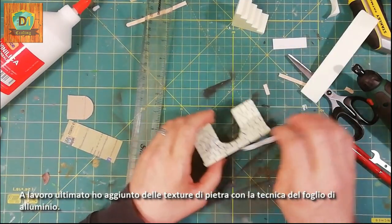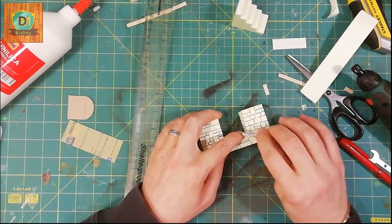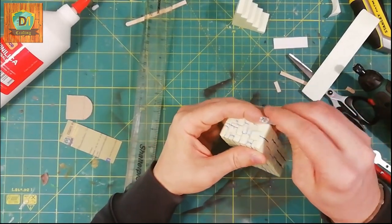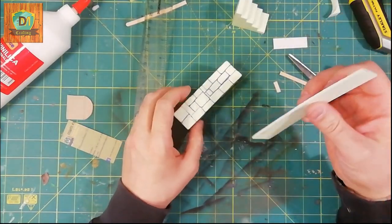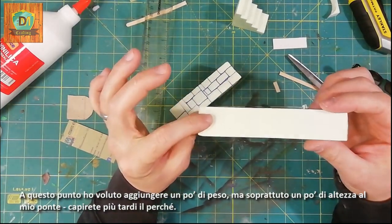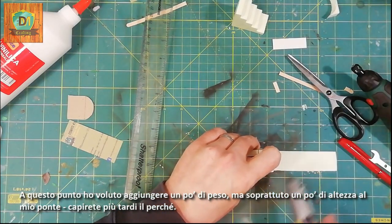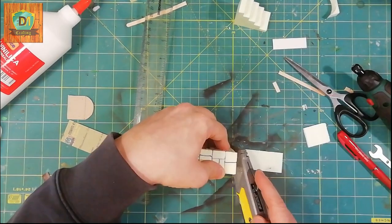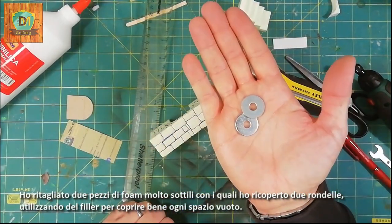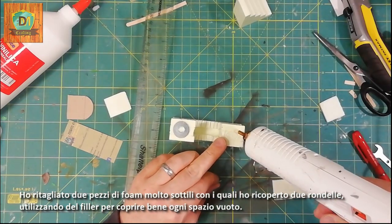At the end of the work I added stone textures with the aluminum foil technique. At this point I wanted to add some weight, but above all a bit of heft to my bridge — you will understand why later. I cut two pieces of very thin foam with which I covered two washers, using filler to cover any empty space.